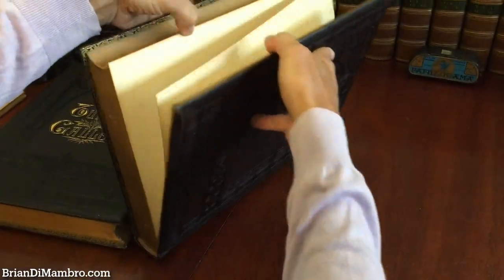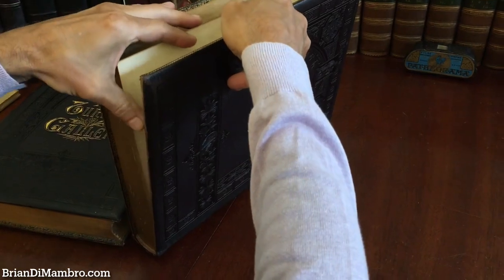We see the marbled endpapers again — a really well-preserved set.